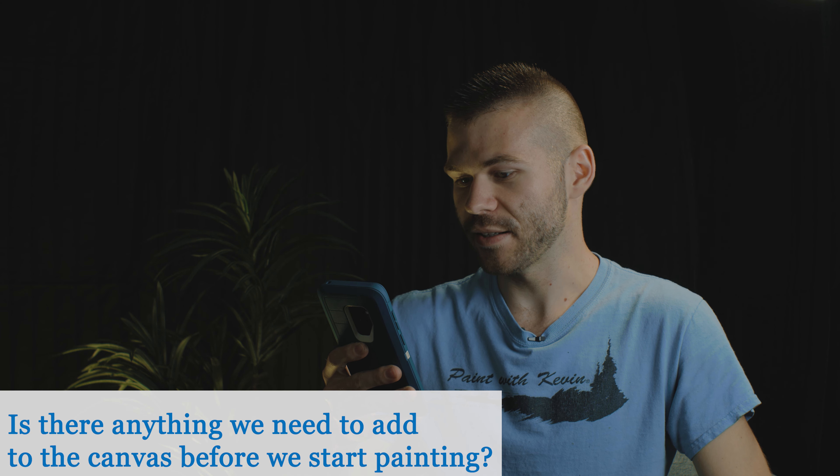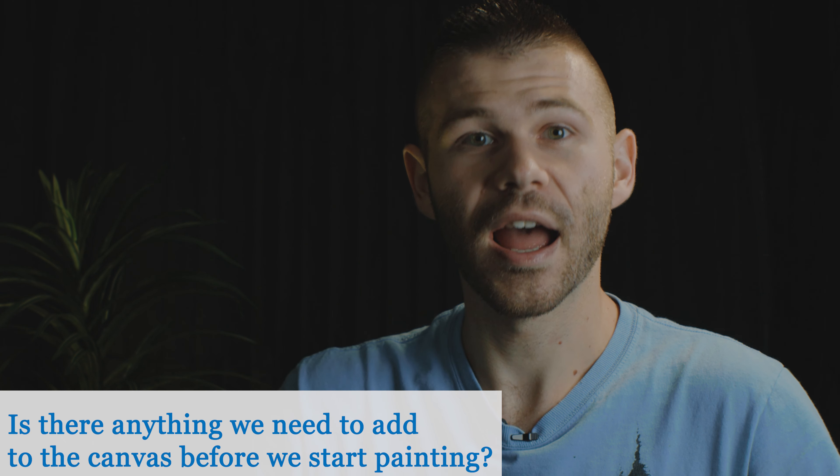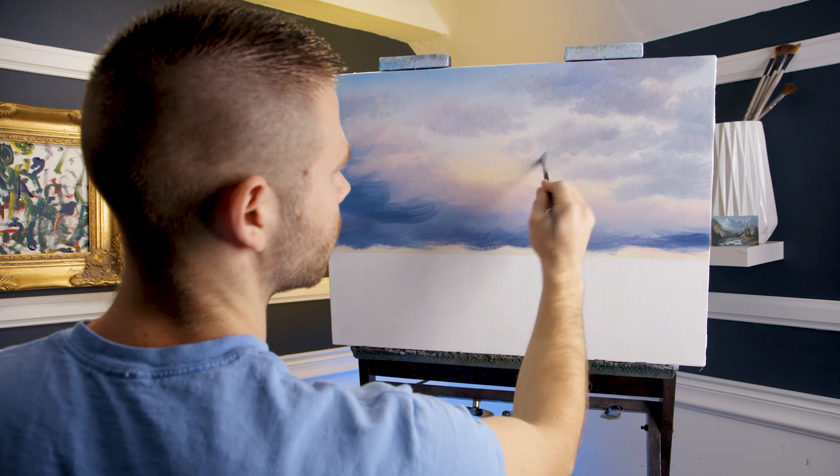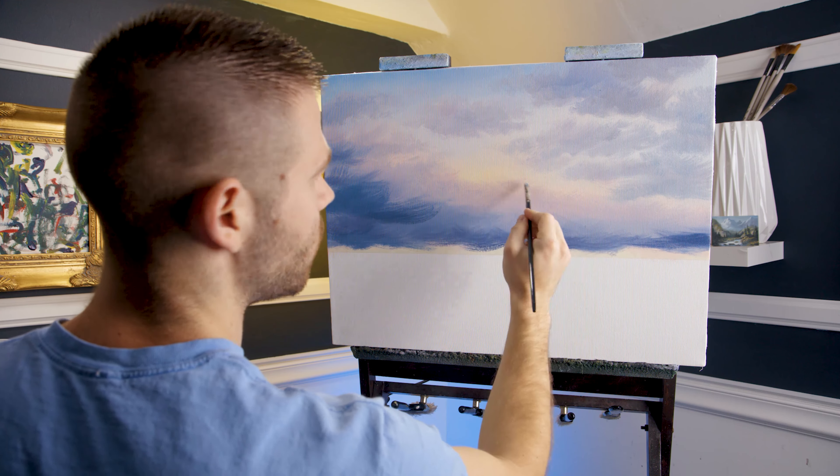Is there anything we need to add to the canvas before we start painting? I like to start out with a mix of titanium white and Gamblin clear gel. It's also worth mentioning that I don't add any medium to the foreground elements or even the background — just the sky only. I find that when you add medium to the foreground, it just makes everything more difficult.